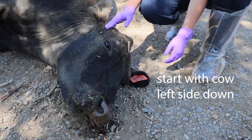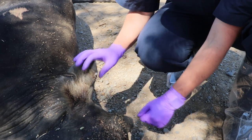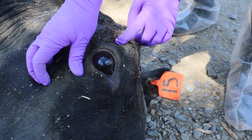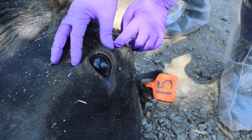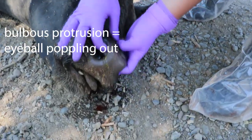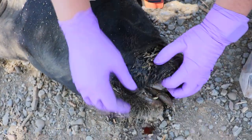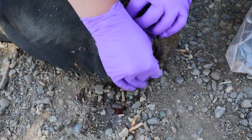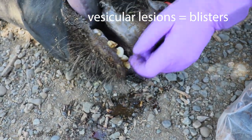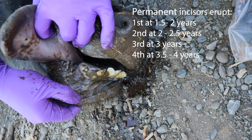First, we start with a physical examination. You can begin at the head, checking the ear tag number as well as any other tags they may have. Working over to checking the eyes for any potential ulcers or swelling that may be causing bulbous protrusion of the eye. Make sure to also check your nasal cavities for any discharge, as well as the oral cavity for any vesicular lesions. This is also a good opportunity to age the animal based on the incisors.